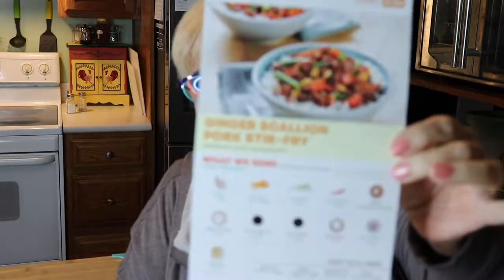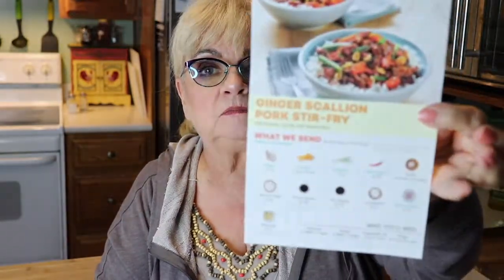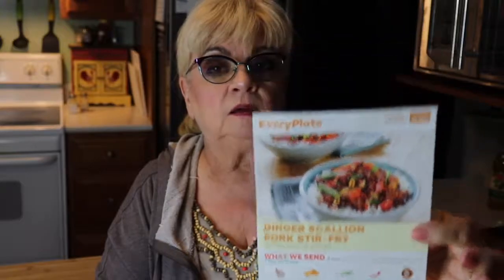And today I'm going to make this. It is called Ginger Scallion Pork Stir Fry. Sounds really yummy. I wanted to try this — I just love soy and ginger flavors, so I'm excited to make this.